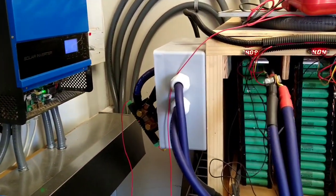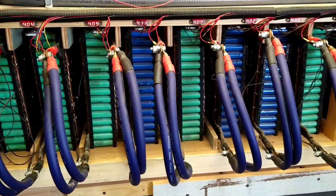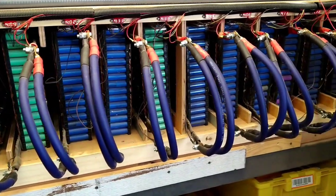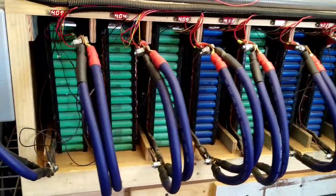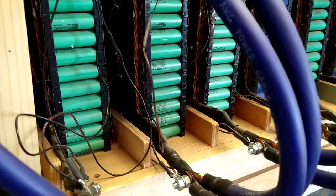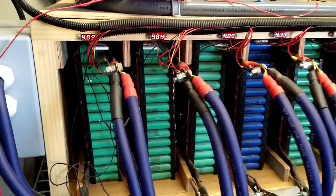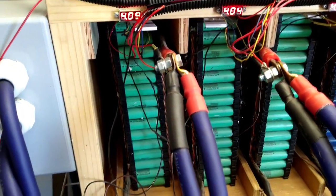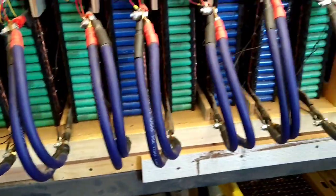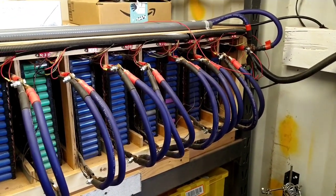The batteries are almost fully charged. As you can see, our maximum voltage should be right around 58.4 to 58.5. This is our 18650 power bank — it's 46 kilowatts. The batteries are configured 300P 14S, so each cell module is 300 batteries and there are 14 of them, which equals 4,200 batteries total.